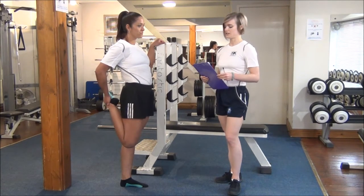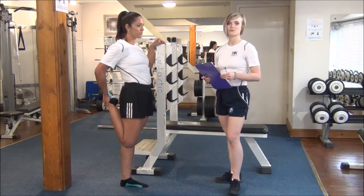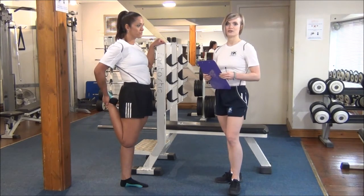Do it three times on each leg and then move on to the next part of the body to do another stretch.